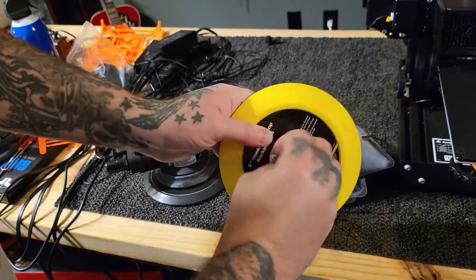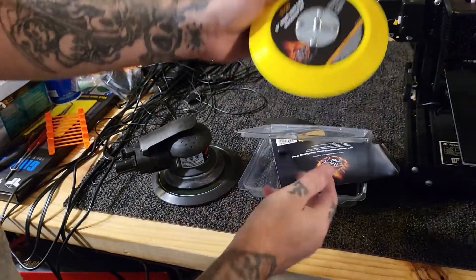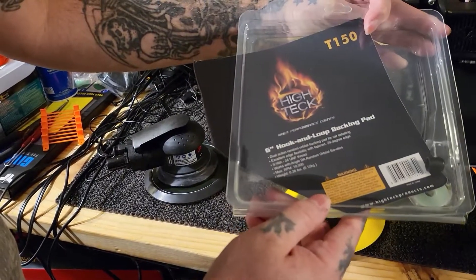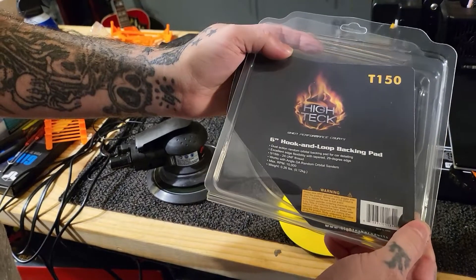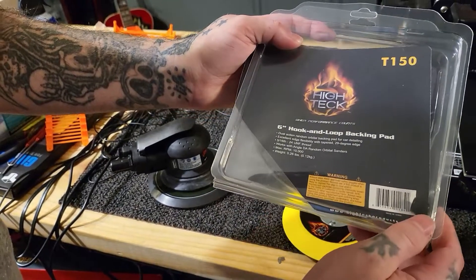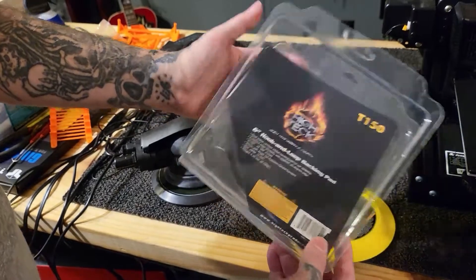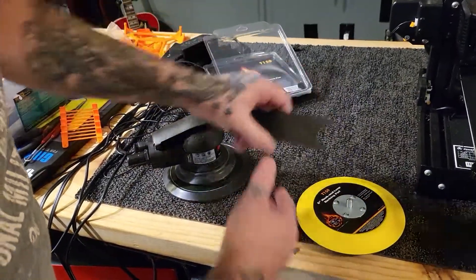Let me unscrew this. This is a 5/16th knob, I'm pretty sure — don't hold me to that, it should say it on the box. This is a Hi-Tech brand. This is around $20 to $25 for a backing pad. You can get these online or at usually any car parts store that sells body shop stuff like paint and all that good stuff.